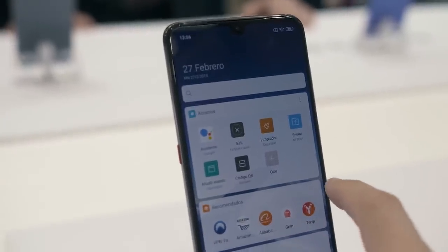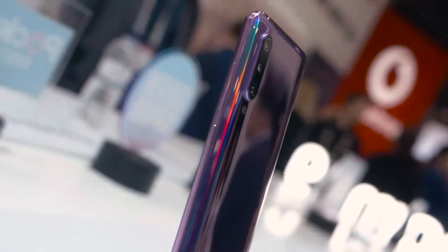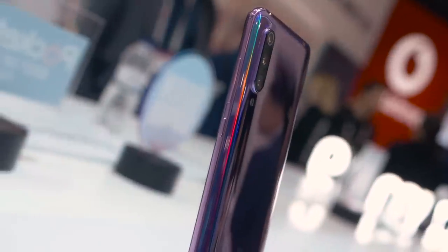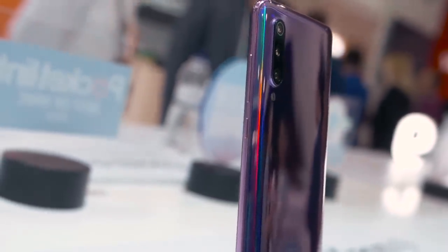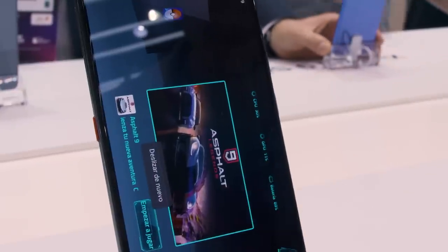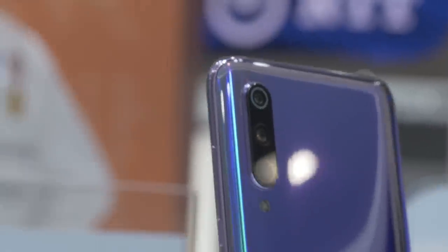Another cool feature about this phone is that it has turbo charge, which sets it apart from other smartphones in the sense that it will charge a lot quicker and will hold a longer charge. Finally, this phone does not come with a time-of-flight sensor, which is interesting because we've seen it on the LG G8 and other phones here at the conference, but this does not have any 3D recognizing technology or 3D depth-of-field technology.